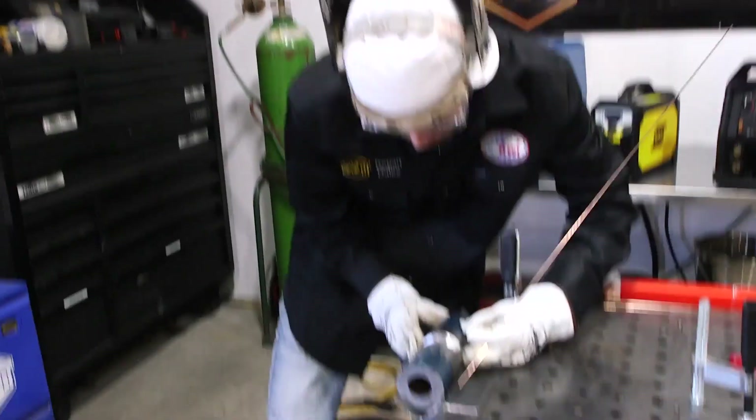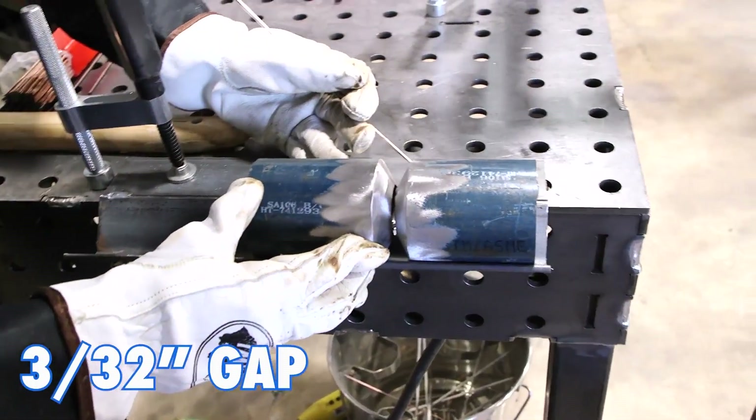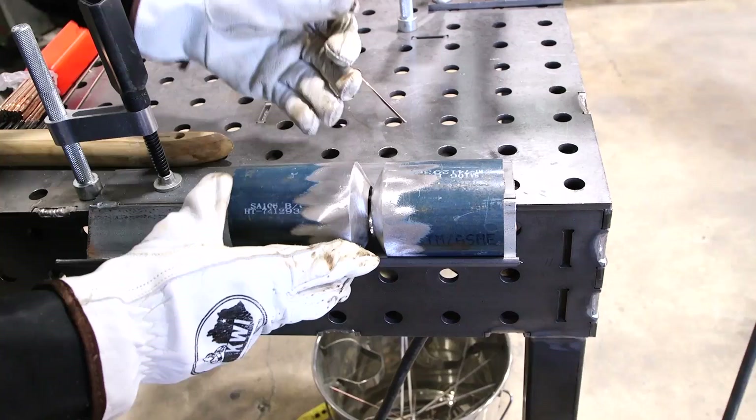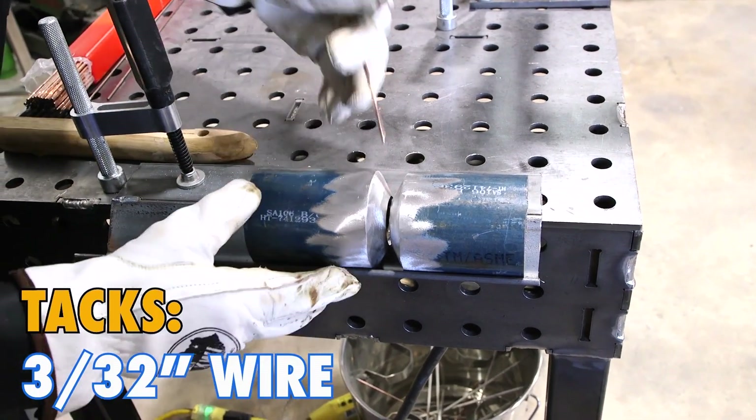For a lay wire technique you're going to need a tighter gap, so I'm going to use a 3/32 gap. Get it really nice and tight because we're going to put the root in with 1/8 inch wire, but I'm going to tack it with 3/32 wire, so I'm going to get it nice and tight — fit up is everything.